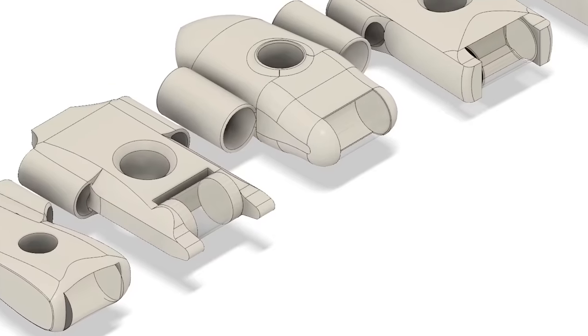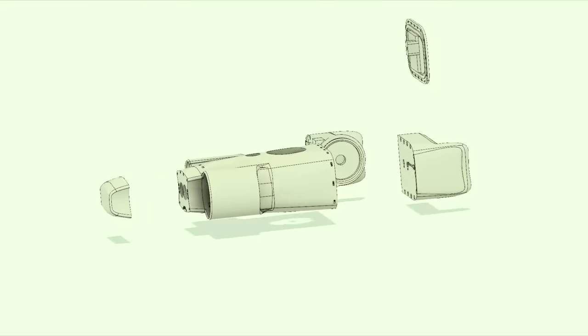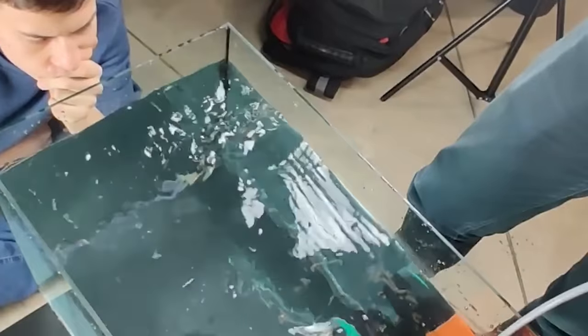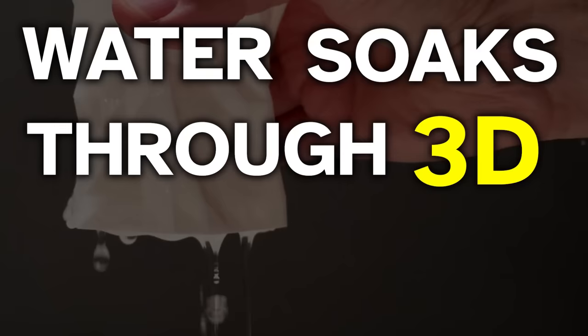We thought that we took every measure to get rid of this problem. We made better seals, printed thicker walls, and epoxied the cable entrances. But what we didn't realize is actually what we disregarded the entire time: water soaks through 3D prints.